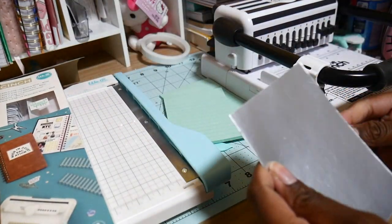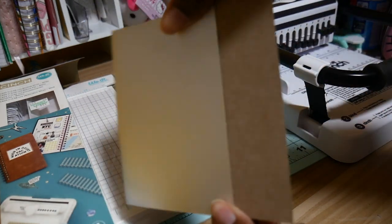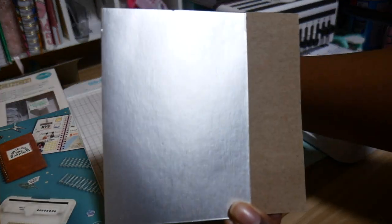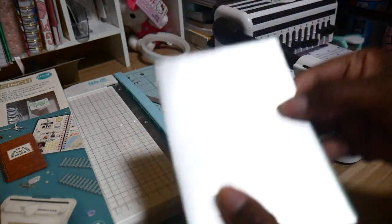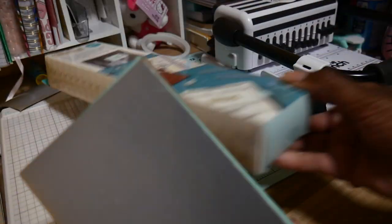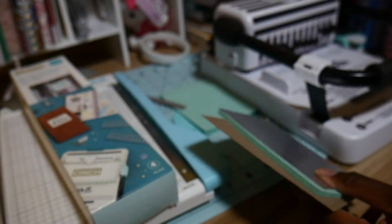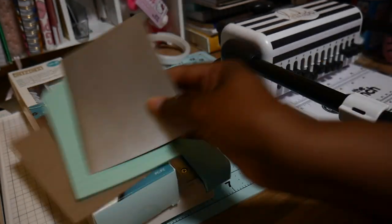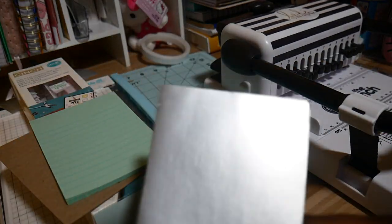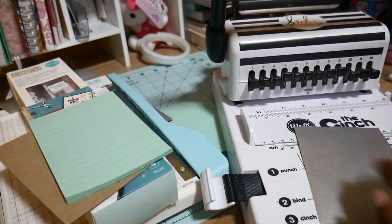Basically what I like to do is just line it up and make sure everything looks good. In a typical example, this would be the front, this would be the back, you put them together, put the binding on, and you have yourself a little notebook. But first let me show you how I practice — I normally use regular sheets of paper before I do my final copy.